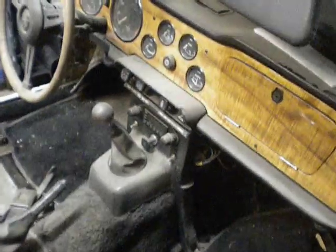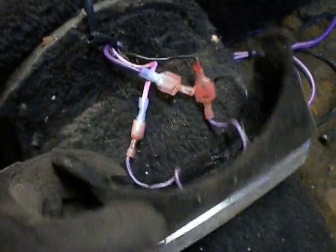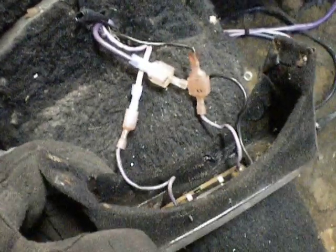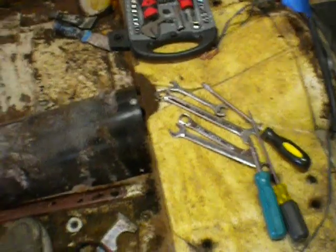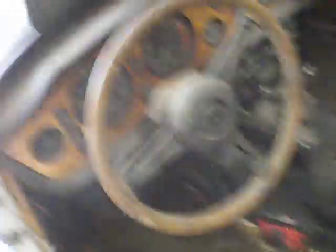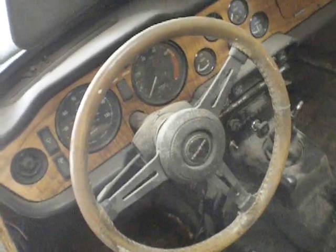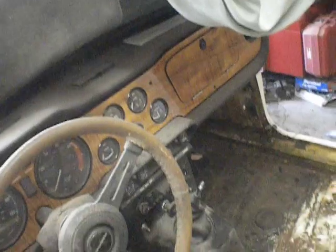I'll just keep stripping out the interior and get the dash out of there. This is kind of just to document stuff so I don't forget what hokey wiring previous owners and myself had done. The roll bar is out, carpeting's coming out. Next I think I'll remove that steering wheel, get the bolts out of the center console, and then take off the dash.